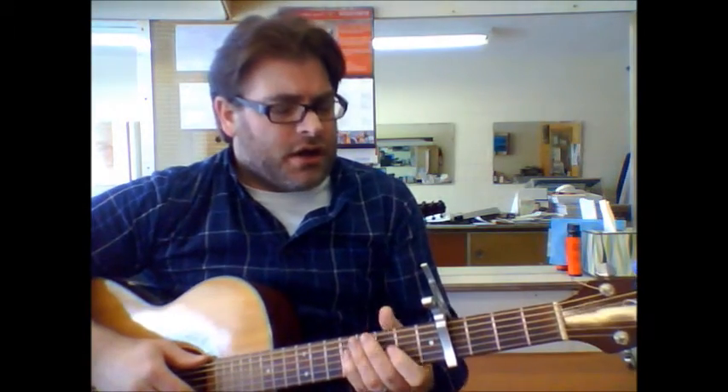Hey, Eric here from OneStarGuitarLessons.com. I'm giving you a quick lesson here on Proud Mary, and this is the version that Elvis did. I'm simplifying it again here — with a lot of these songs, I'm putting a capo on the first fret.